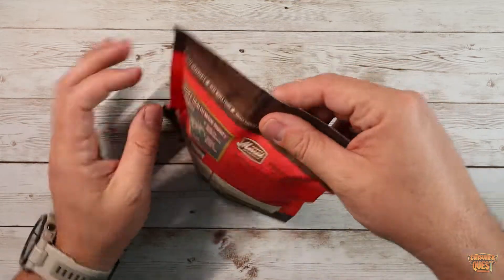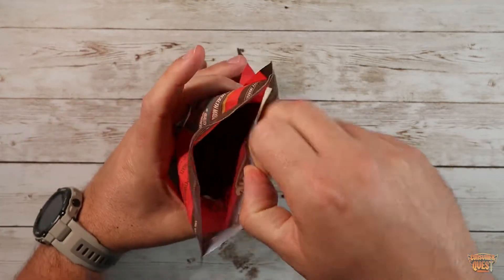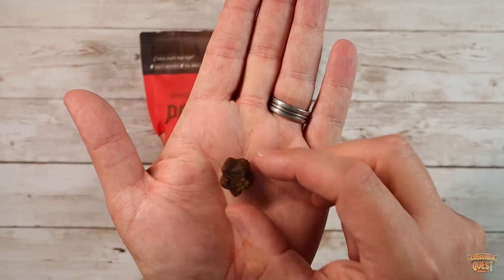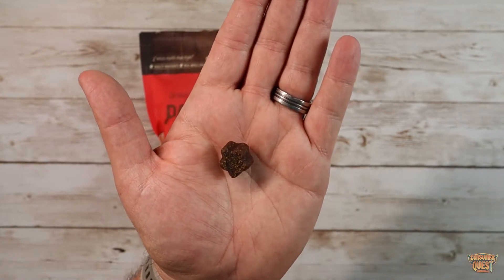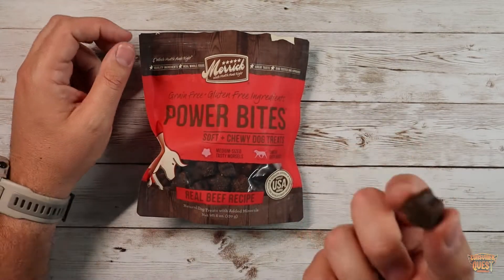These guys, as you can see here, come in a nice zip lock pouch so they can zip, which is great. They're a nice size — a little bit on the bigger side when you talk about treats. I have a dog who really responds to larger treats. Little tiny stuff he just inhales really quickly. These give him a little bit something to chew on and are a great reward.